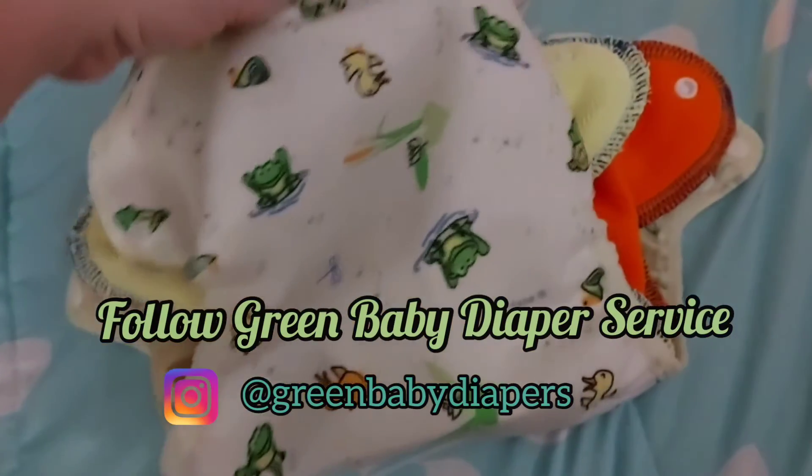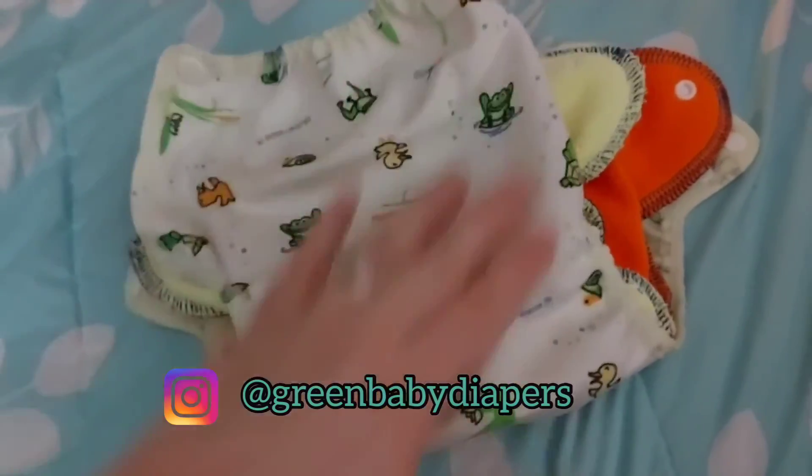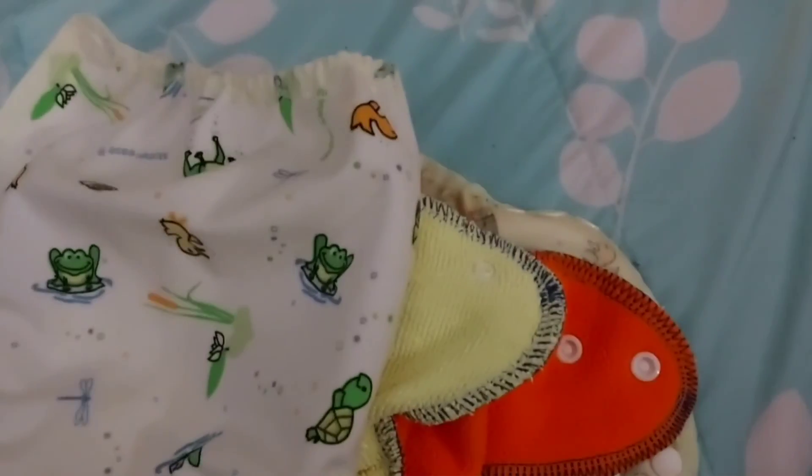These are the diapers that we use from Green Baby Diaper Service. The inside is super soft, it's like fleece. The outside makes the moisture wick to the outside to keep the surface inside as dry as possible and comfortable for the baby. And I'm just showing how the wrap goes on the outside to keep the clothes dry.